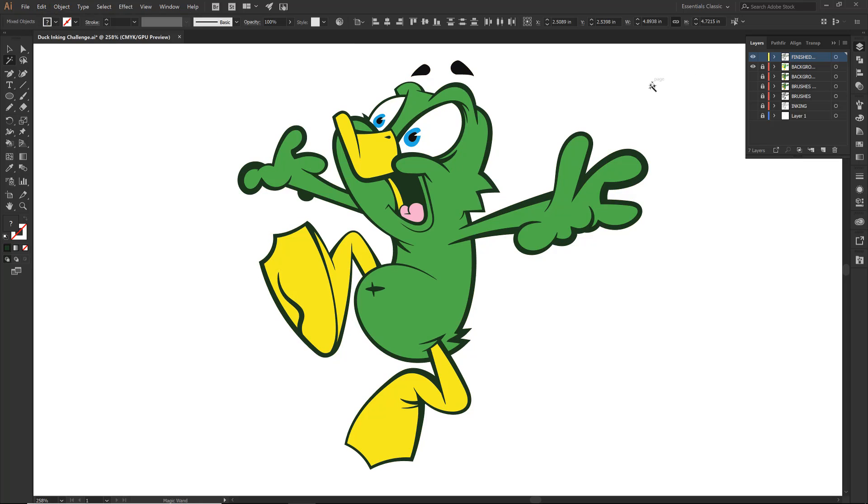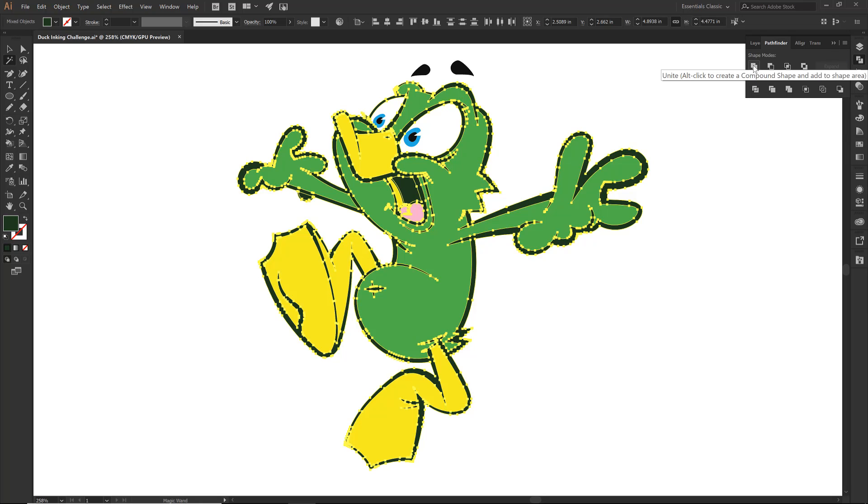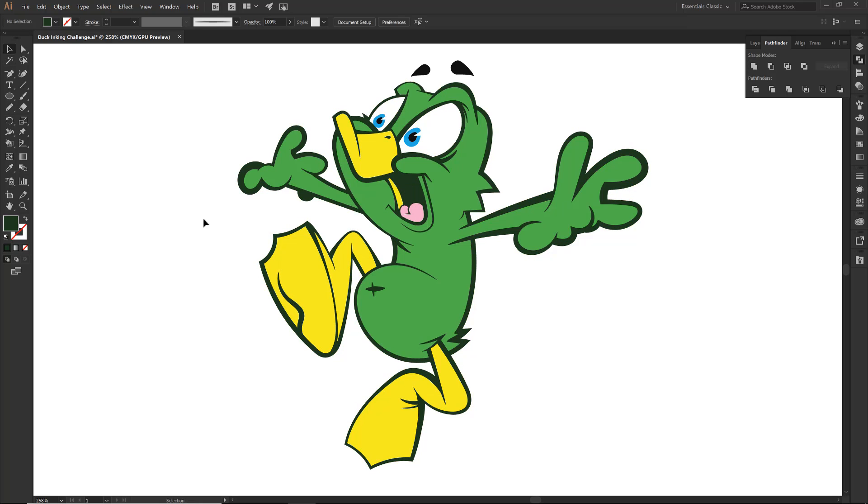So what we want to do is I want to take my green. Notice that this black is not being selected — you need to adjust your tolerance. My magic wand tolerance is down to five. I am going to come over to Pathfinder and click on Unite, and that is going to unite all of those areas that I just filled in solid. I am now going to lock out that layer — that one is all done.